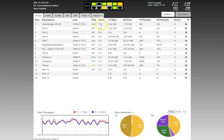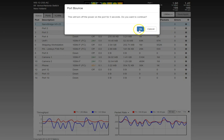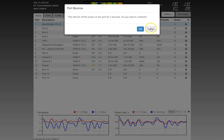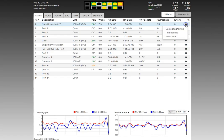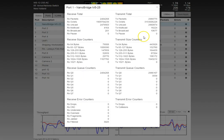Each port row has a gear icon you can click on. That lets you run cable diagnostics or do a port bounce. If you initiate a port bounce, it warns you that it's about to turn power off — it turns it off for five seconds and back on, which is a quick way to reboot a device. Port details gives you a detailed breakdown of all packet types and any interface errors, useful for diagnosing problems.